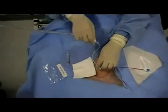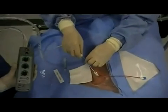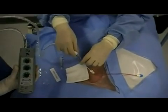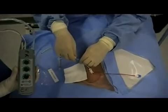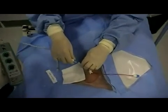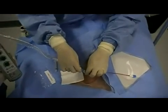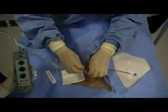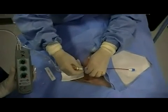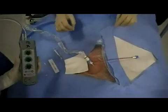The sheath should connect securely to the cordis catheter. Once the sheath is secured, the entire line should be secured using 3-0 silk on a straight needle.